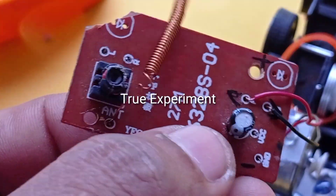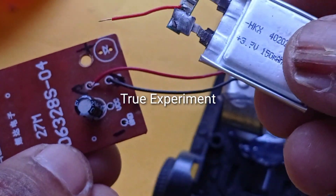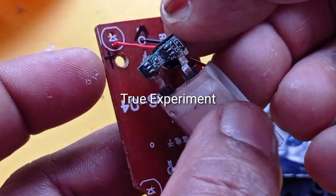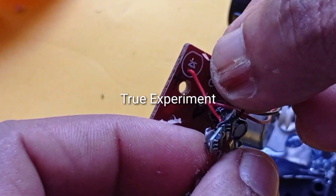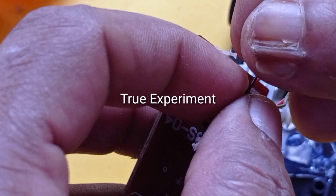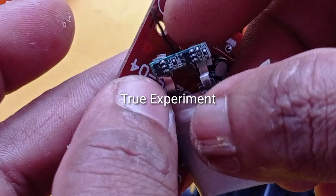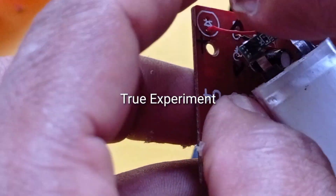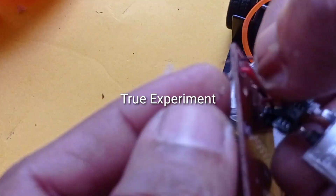In this receiver board, we have a positive supply and a negative supply. We use a lithium polymer battery — a 3.5V battery. We have a diode, a red solder which is positive, and a negative supply. The board is powered by the positive supply.